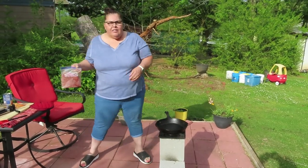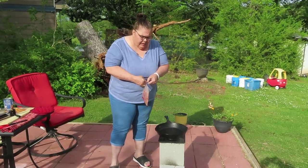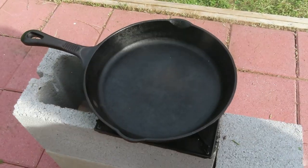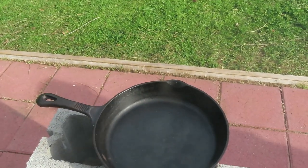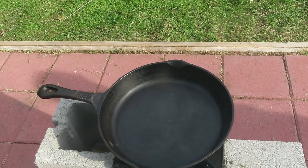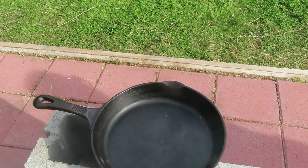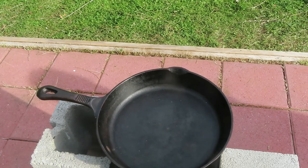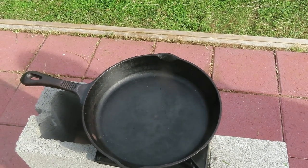Alright, tonight is taco night, so we're going to fry up some ground beef and make taco meat. I've got my cast iron skillet on there and I'm going to let it warm for just a minute. Rocket stoves do cook at a relatively high heat, so keep that in mind. Don't ever put any of your non-stick pans or anything like that on a rocket stove. So let me get the ground beef in the pan and we'll get it going.